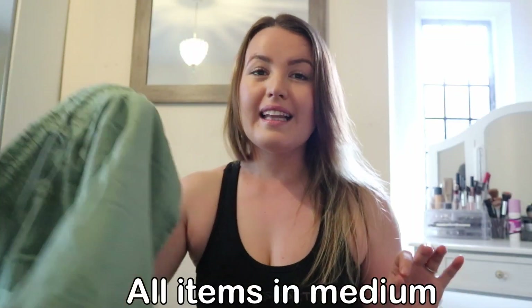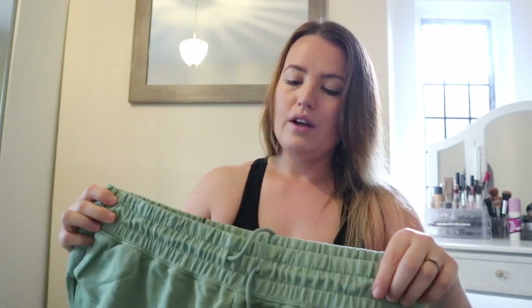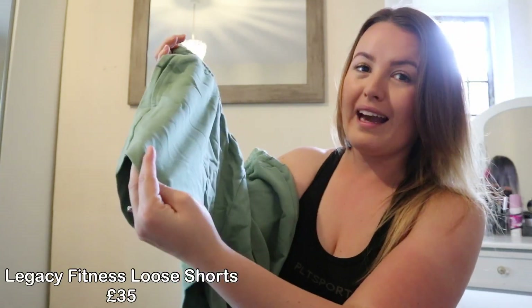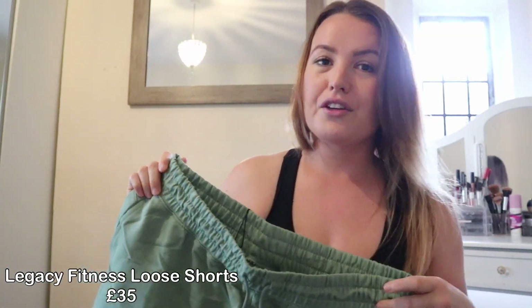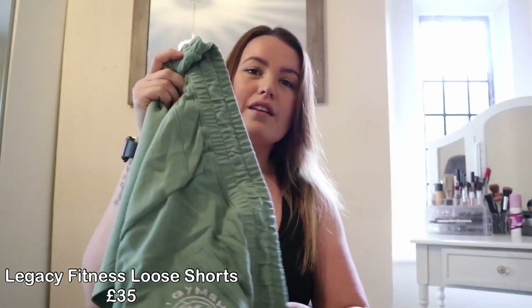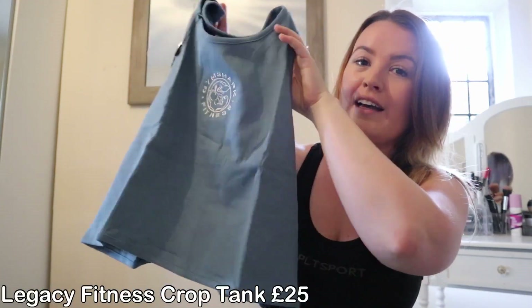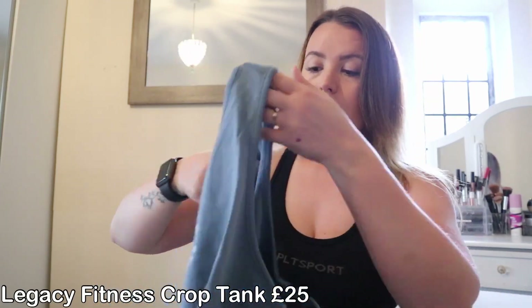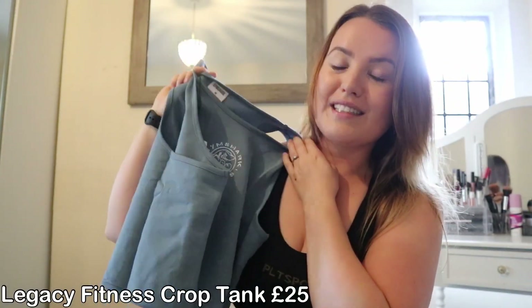The only Legacy shorts still available in stock and in my size were these, which definitely look bigger than what I expected. I am a medium in everything, so these look big — quite thick. I'm going to try these shorts on with the Legacy crop tank in a blue colour, which actually looks really nice. It's got kind of a wide arm, so it won't be too tight.